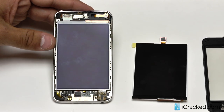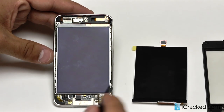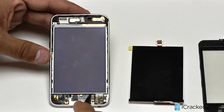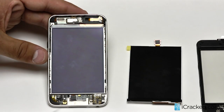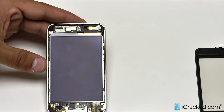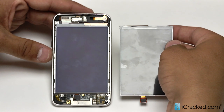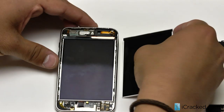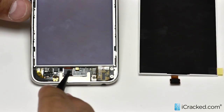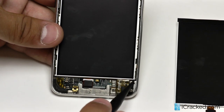So let's go ahead and get started. We are going to be using our spudger right here. The process is going to begin at the bottom of the LCD where we will begin lifting the LCD up from the bottom upwards to the top. This is exactly how the LCD sits in the iPod Touch. You can see the connection right here clips in right here. So the first thing we are going to do is begin lifting up the LCD from the bottom.